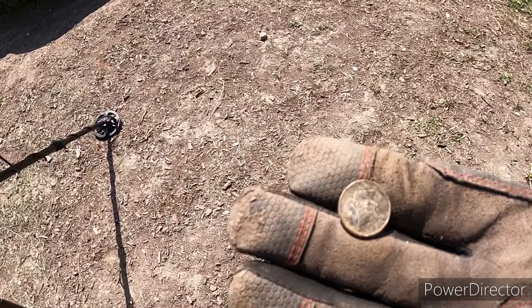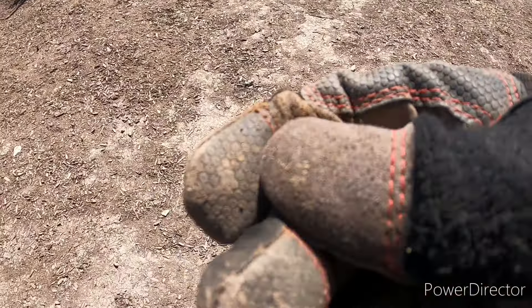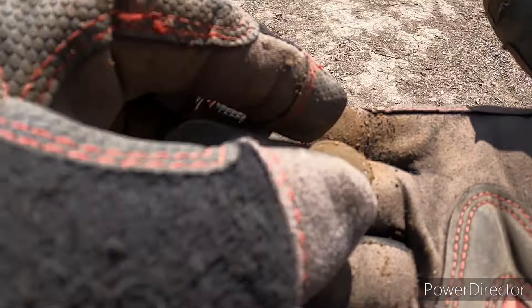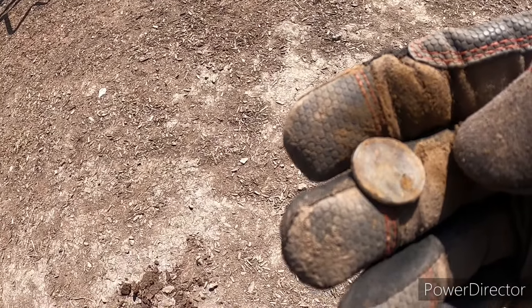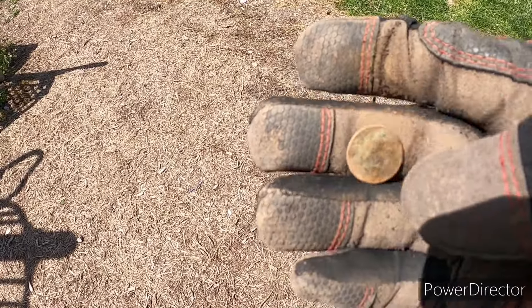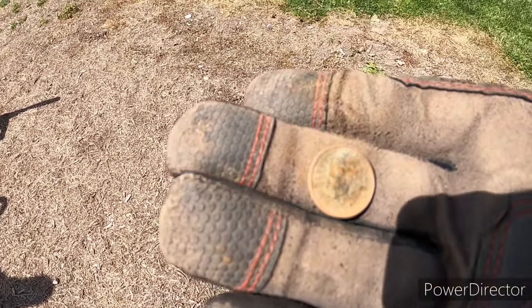We're going to be starting off with a dime today — that's a good start. Check this out, it's a wheatie. Pretty corroded, but it's a wheatie. See on the back it says 'one cent' — that's awesome. Well we found this clad dime. We've been here before but they've scraped all the wood chips off, so we're touching ground we may not have gotten to before.